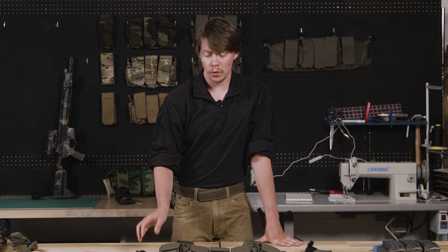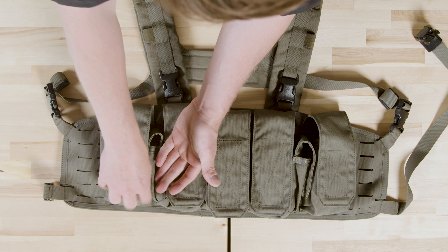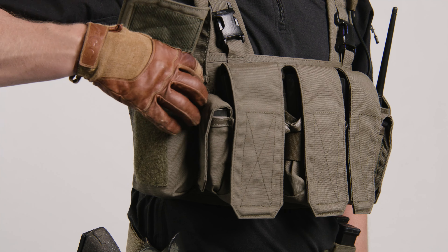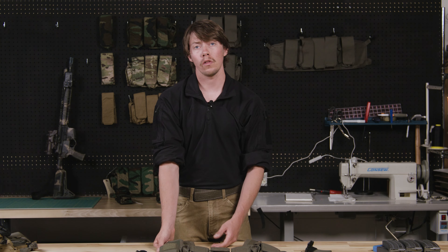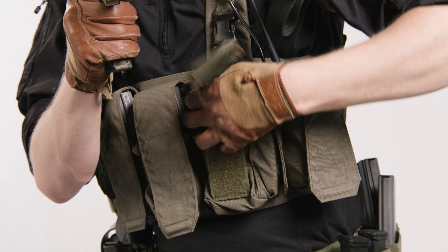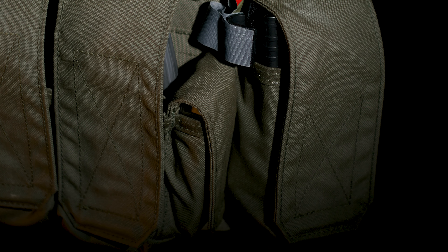Something we kept the same from the original Pattern 84 1.0 was the GP pouch — the size is identical. The only thing we added was slightly lengthening the flap, which allows you to fit a full-size water bottle, some of your taller radios, along with grenades and medical supplies. We made 2.0 out of the same high-quality materials as 1.0: 1000D Cordura, NIR-compliant fabric, and our custom run of mesh.